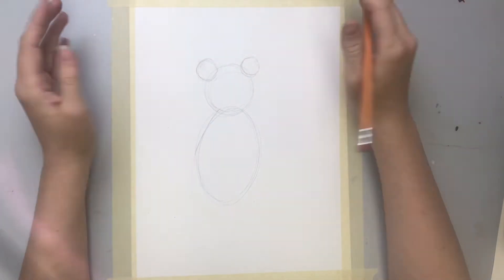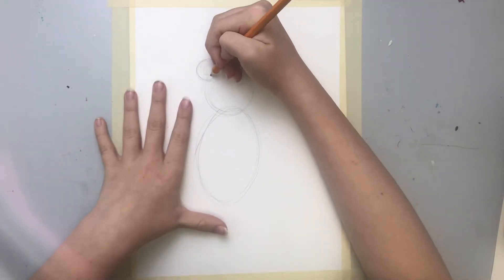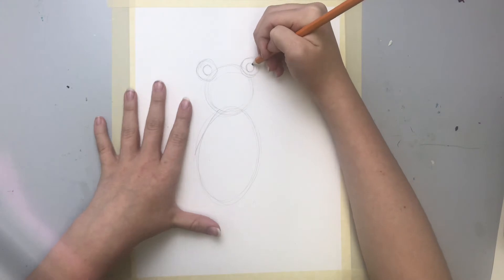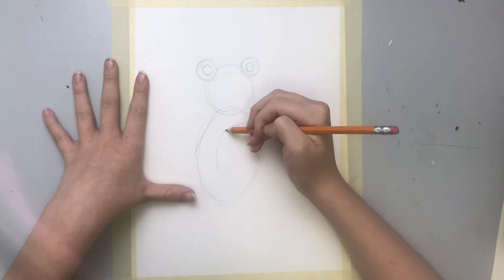But your circles don't have to be perfect — perfection's overrated. We're gonna add two little circles into these circles, and an oval in the big oval.